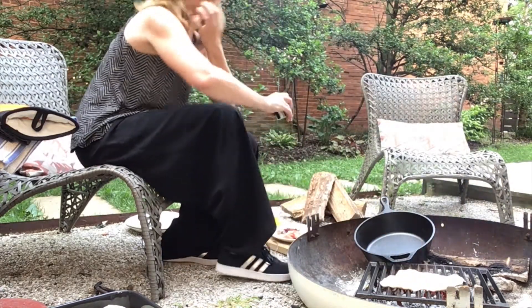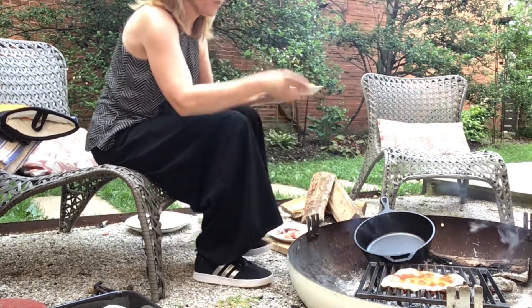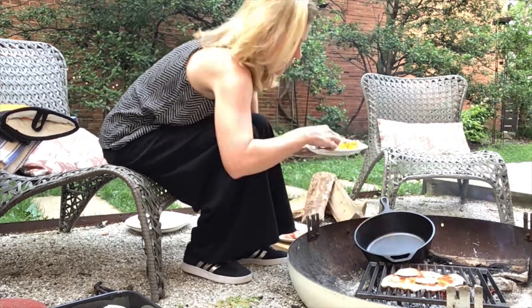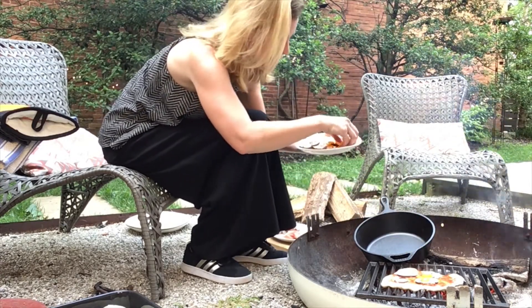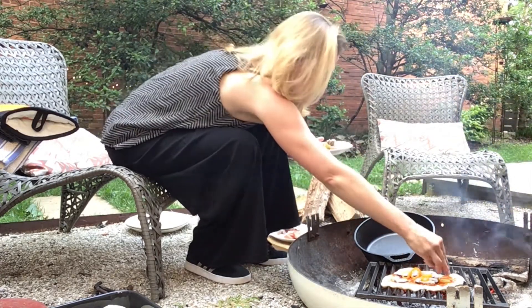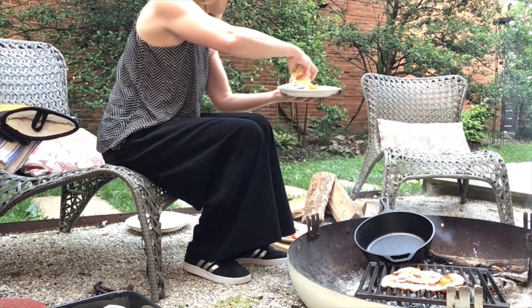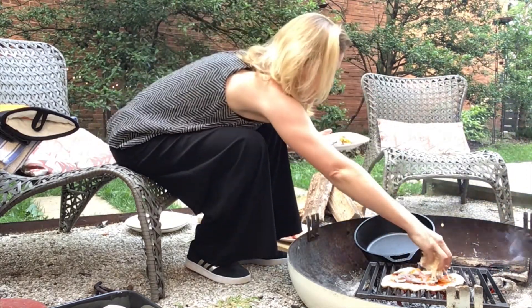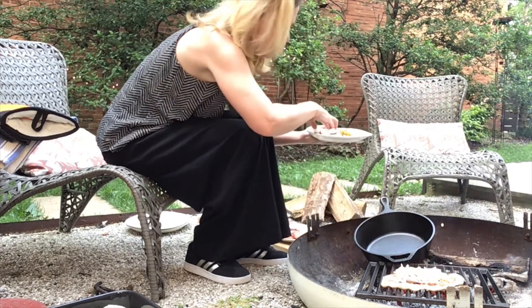I'm going to top this one with some red sauce, mushrooms, and peppers. This one's a classic, if you can't tell. A little bit of sausage and some onion, and then of course mozzarella cheese, lots of it. I can already see it bubbling.